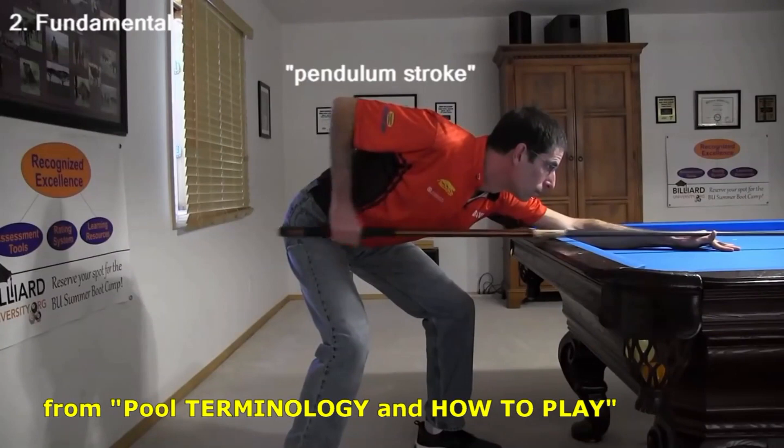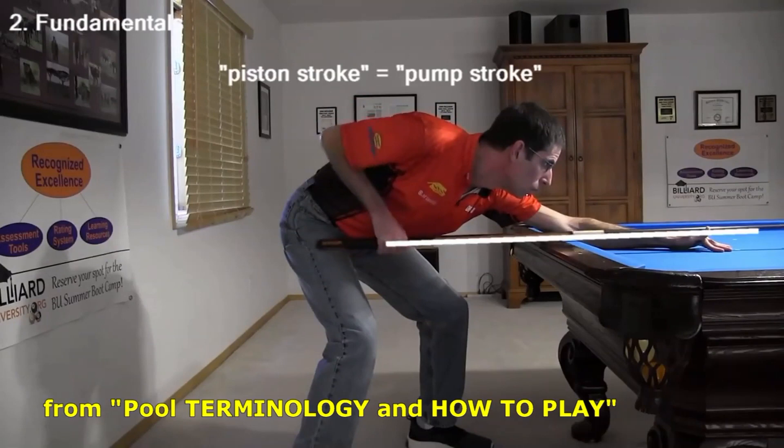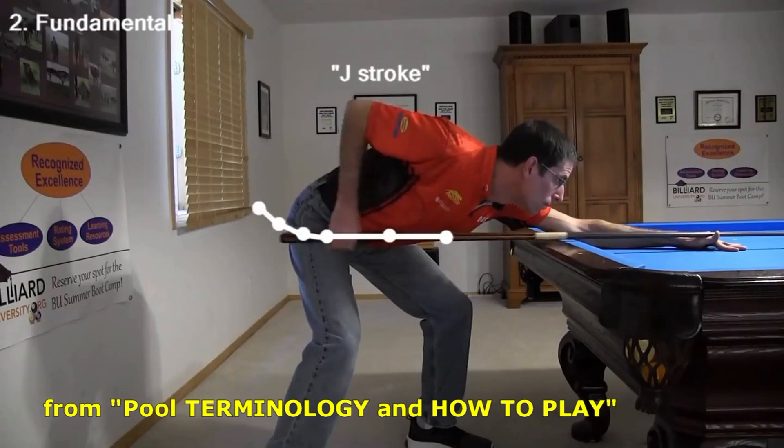The recommended type of stroke is called a pendulum stroke, where the shoulder and elbow remain still. An alternative piston stroke, where the cue moves in a straight line, requires coordinated shoulder and up-and-down elbow motion. A common stroke variation is called a J stroke, where the back stroke and forward stroke into the cue ball are pendulum style to help ensure tip contact point accuracy, and the follow-through is more piston style, with the elbow dropping. The grip hand trajectory is shaped like a flattened, horizontal letter J.